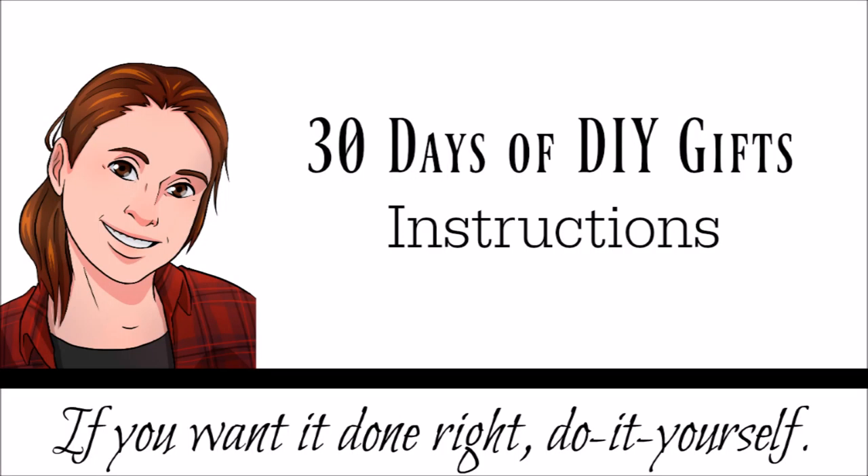Alrighty guys, we're ready to get started. Cut your outer fabric, your inner fabric and your interfacing, as well as some fabric for the straps. Then iron on your fusible fleece lining.